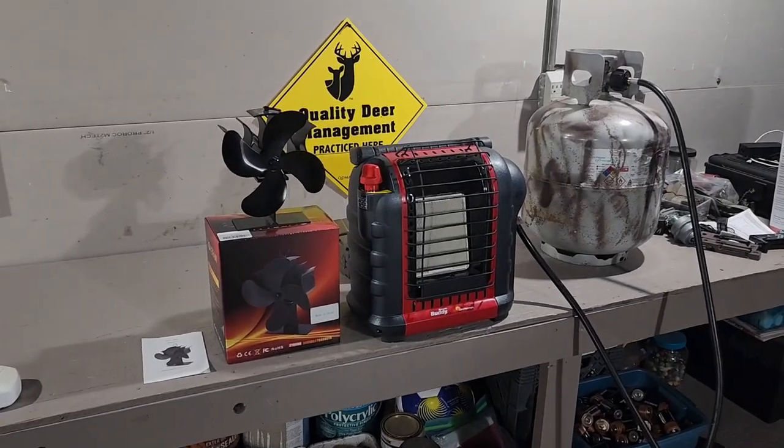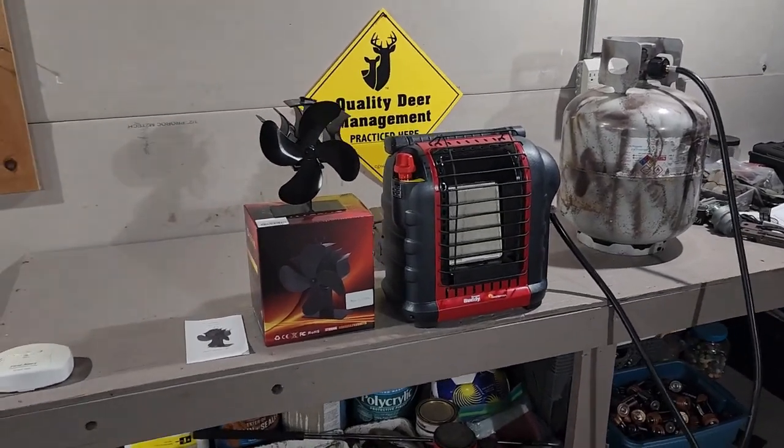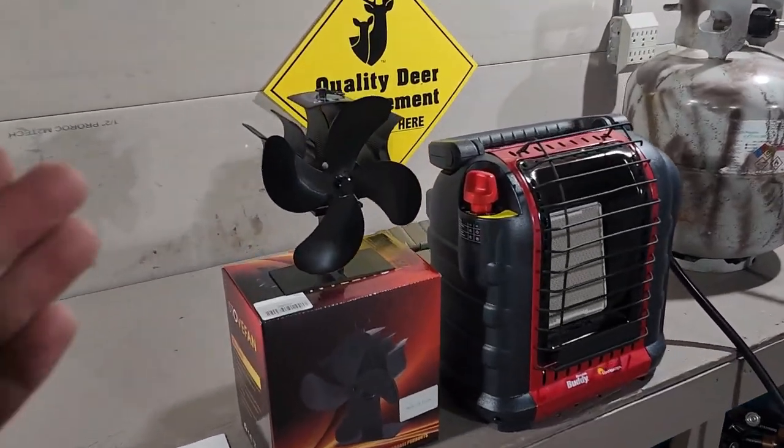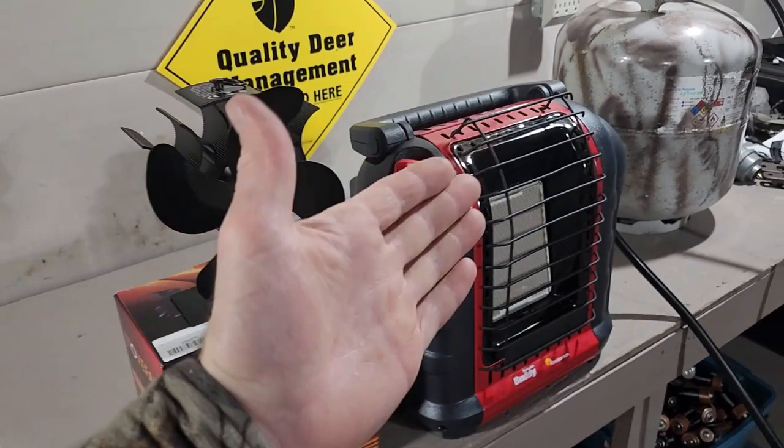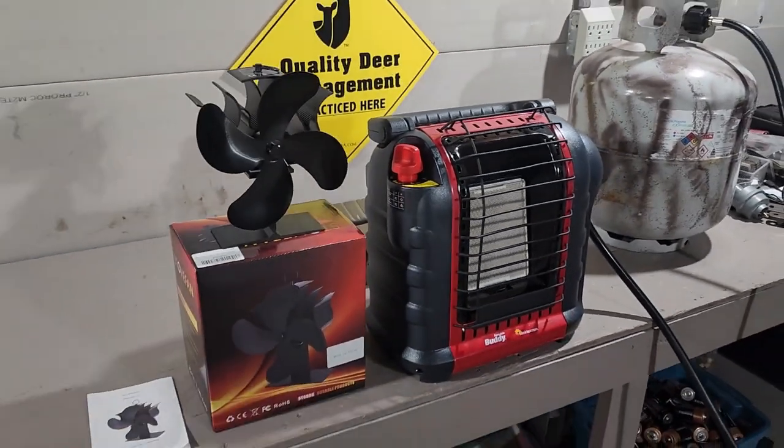Hey, thanks for tuning into my channel everyone. In this video I'm going to show you a very simple process to connect this heat-operated fan to the Mr. Buddy heater to create some airflow in your deer blind.